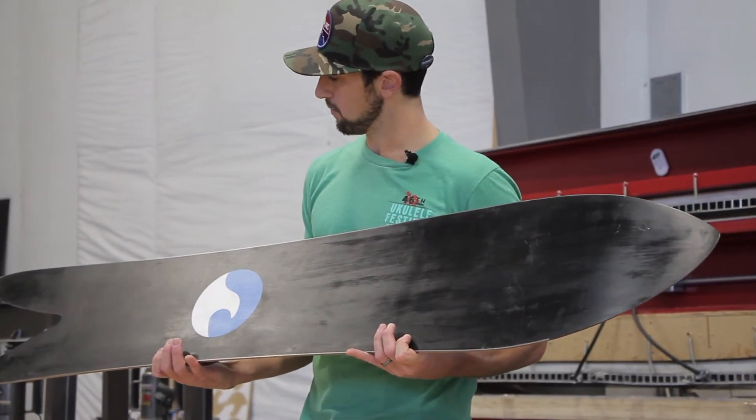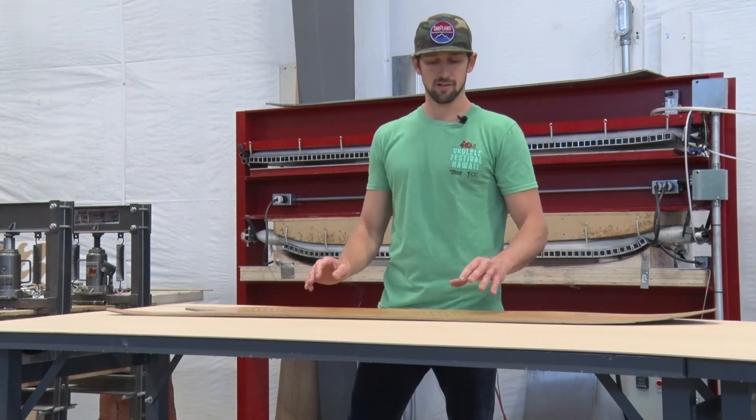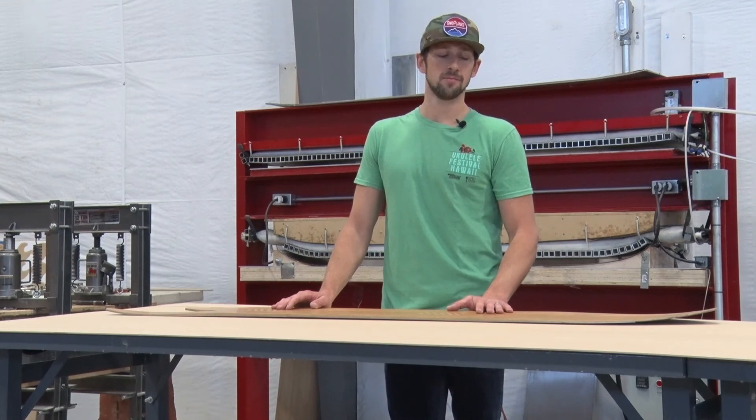It also has our white wave logo, slight camber underfoot, early rise out the nose — just a mind-blowing board, really. If you want to expand your quiver, this is the recommendation right here from our brand. You can find it at tactics.com, and definitely check out the Ace and Fish.